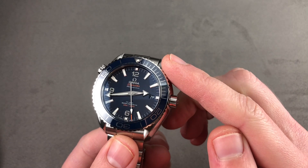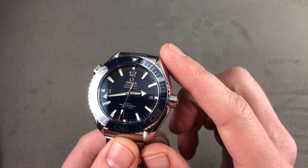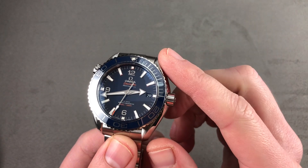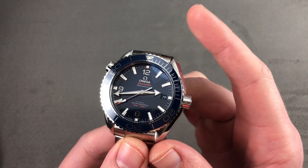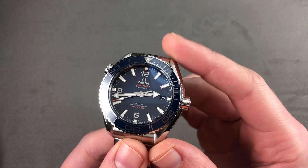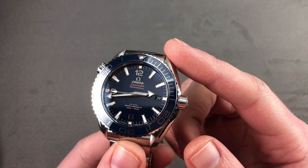Today we're discussing the Omega Seamaster Planet Ocean 600 meter, a model that was new for 2016. This is the latest version of Omega's deluxe diver, 43.5 millimeters in stainless steel. This case size was new in the standard diver for 2016, having previously been reserved to the GMT.